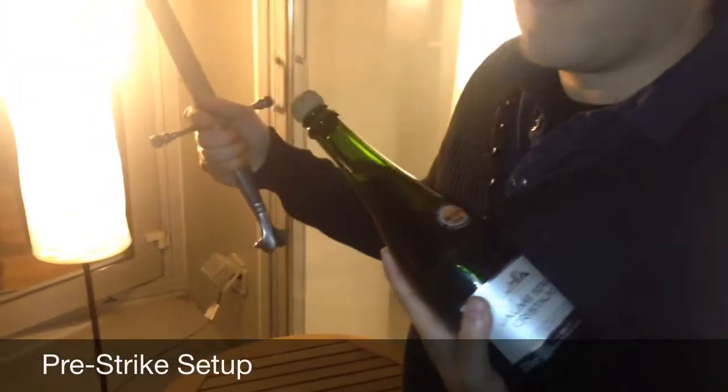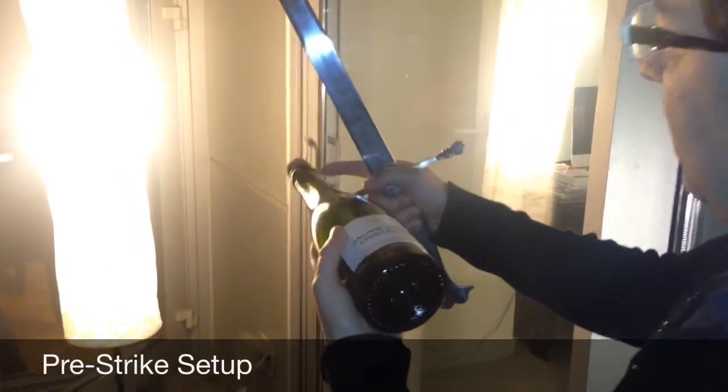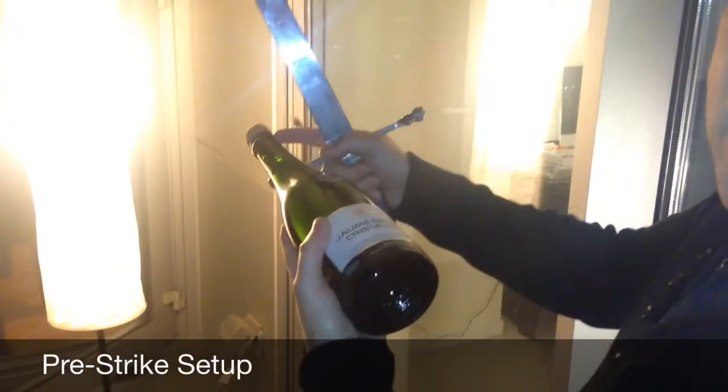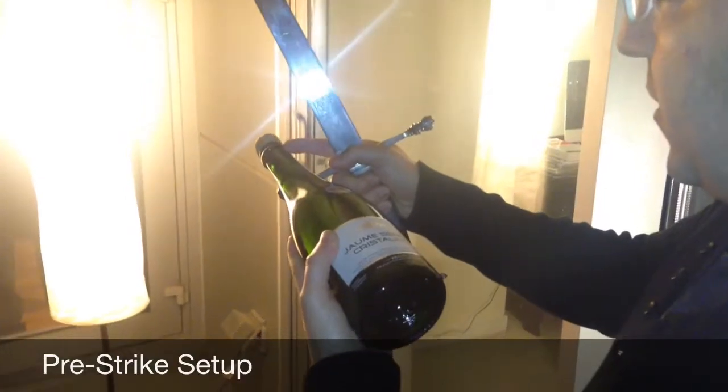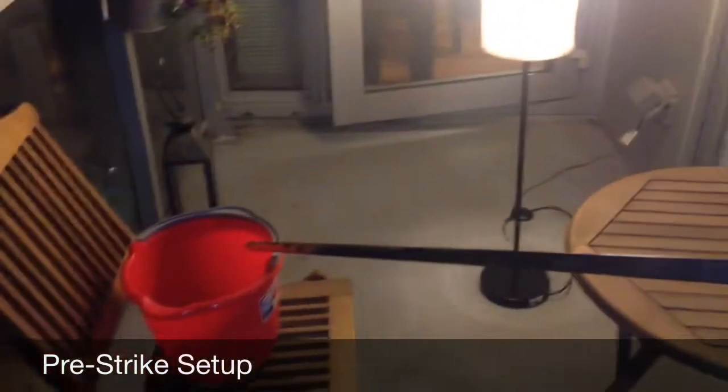It's very blunt and it's got some weight to it. Here again, we have the seam, and right where it hits is the weakest part of the lip — so that's what we're going to shoot for. This is our bucket to collect any excess.